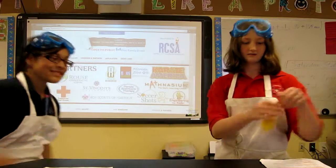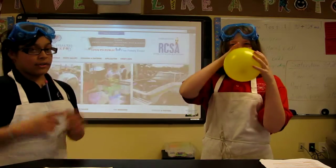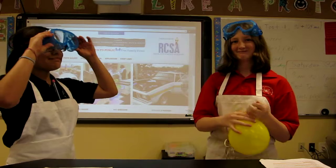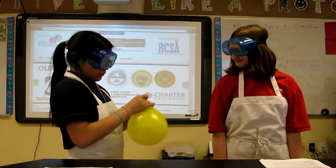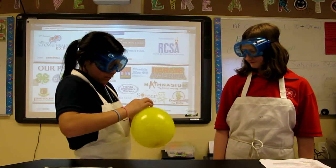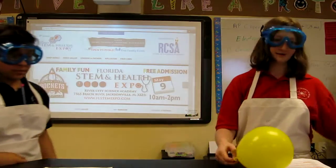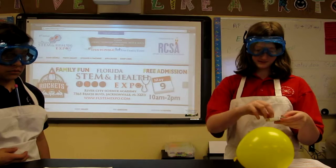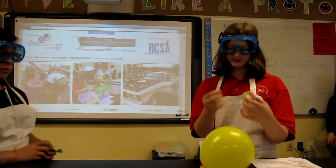There are lots of burnt paper. Make sure you have on your safety goggles. Tie this. Step one is to light your match. Make sure you hold it a certain distance away from you.